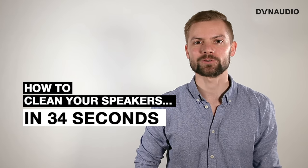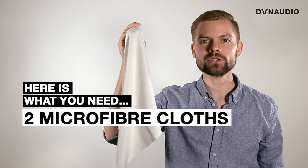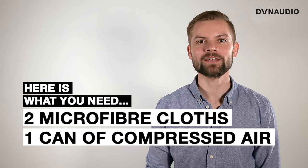Do you want clean speakers? Here's how to do it. The prep work is the same, whether it's a quick dust down or full wash. Here's what you need: two good microfiber cloths and one can of compressed air.